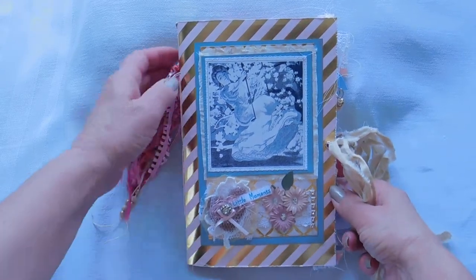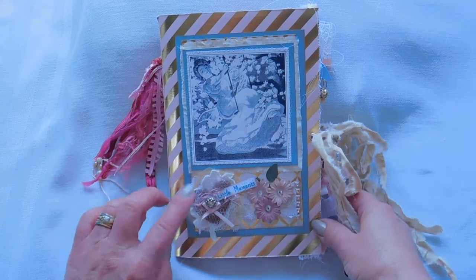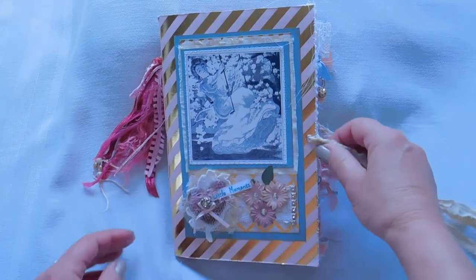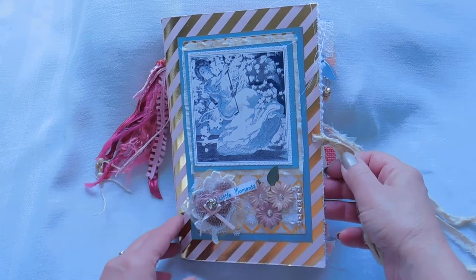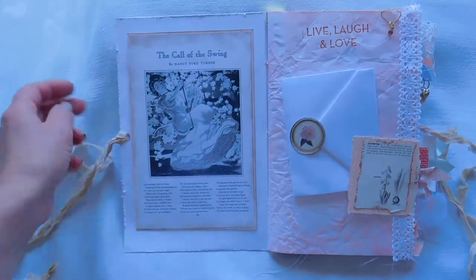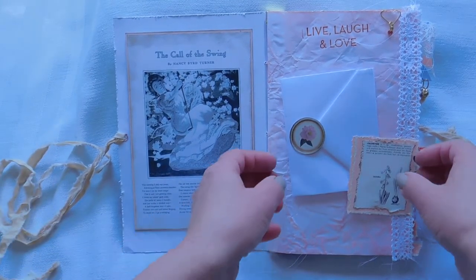So I made her this little journal and I put some dangles on the side — she can actually remove this if it's in her way. I'm calling this 'Little Moments' because I think she needs to learn to relax and enjoy life. I've just made a cluster of different embellishments. The tie here is just some cotton that I tea-dyed. And the image on the front is the same as this one here — it's the call of the swing, and it explains how one day somebody decided to just swing and relax.